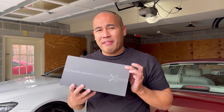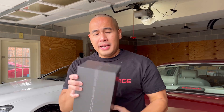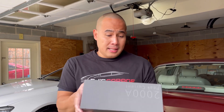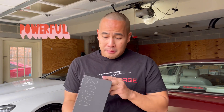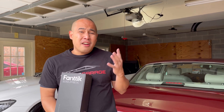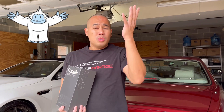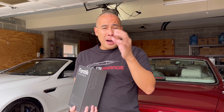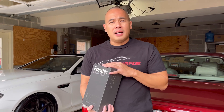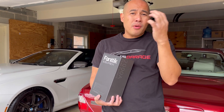Hi everyone, last week Vantik sent me their latest car battery jump starter — it is the Vantik T8 Apex model. They said this thing is very powerful. The thing is, I have a Jaguar XJR that has a very big battery, and this car is really prone to draining the car battery, like my previous Corvette C6.